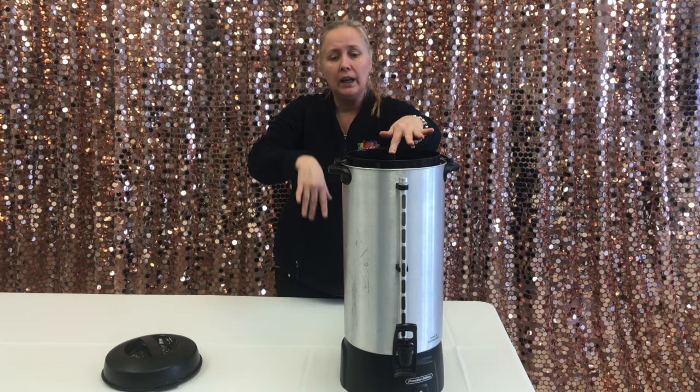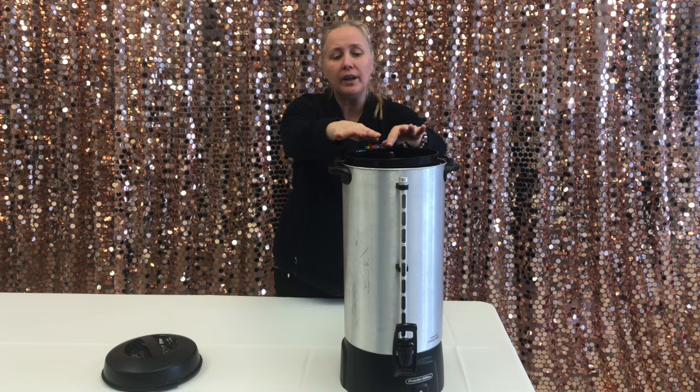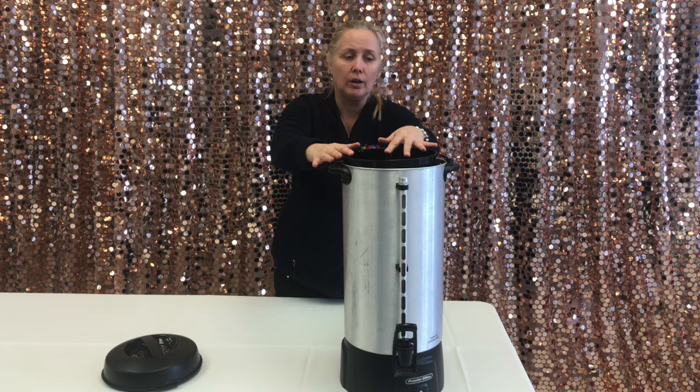To know how long this is going to take to brew, it's 1 minute per cup. So you need to make sure you plug this in on time and give yourself an extra 15 to 30 minutes on top of that before your event starts, so that should it take longer for one reason or another, you're still good to go.